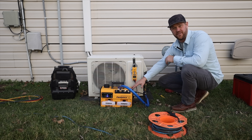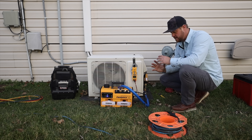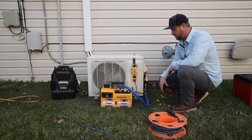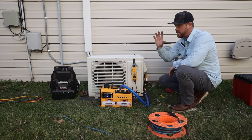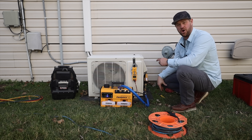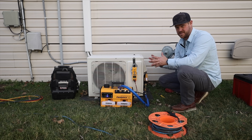Alright, so I've turned the pump off and ran a decay test for about 10 minutes and we're still at right at 500 microns, so we are good to go. I'm going to go ahead, disconnect everything, get the refrigerant over here, weigh in the 30 ounces that the system calls for, and start to suck her up.